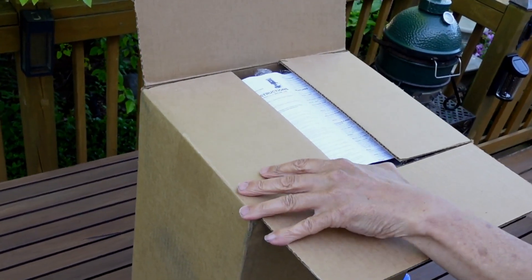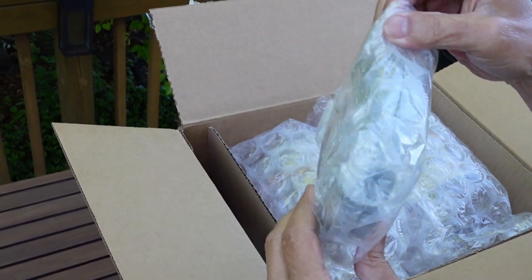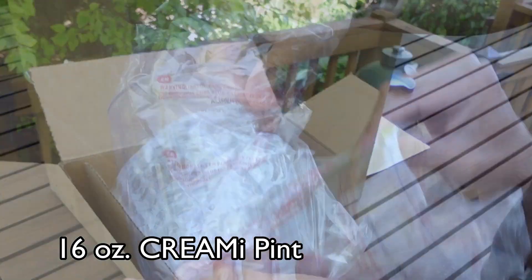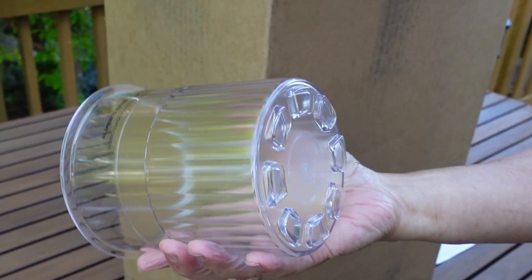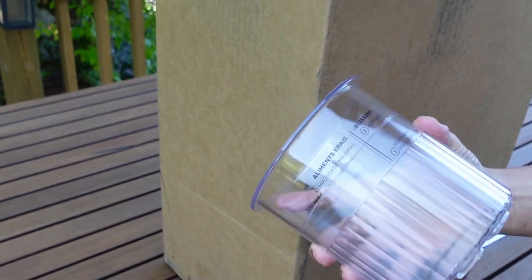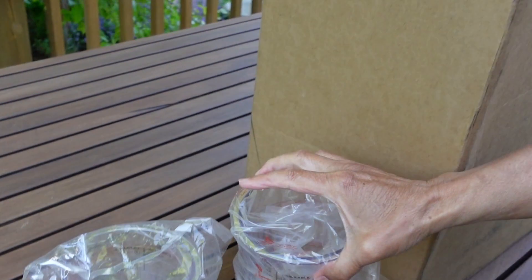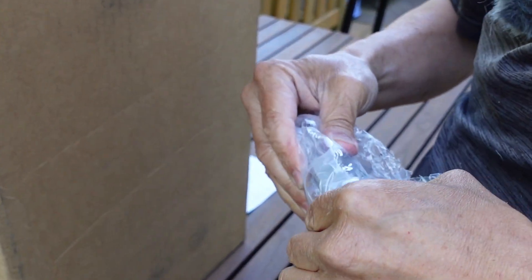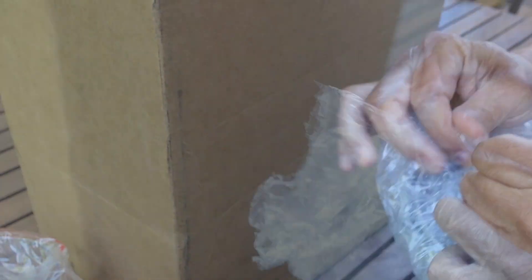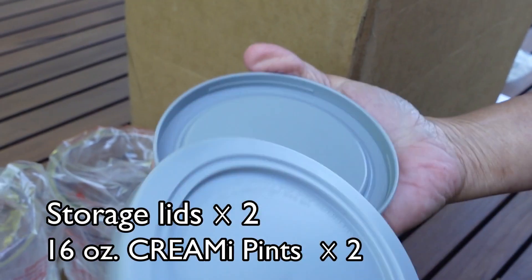This is refurbished, so this is what it's going to look like. It looks like the lids and pint containers are in here - let's take a look. Usually the accessories are always brand new; they're not going to give you a used accessory. We should have two of these - here's the second one. They're brand new and hopefully both lids are in here. Yeah, I see two lids, that's good. It looks like it's manufacturer refurbished - yeah, it's brand new.